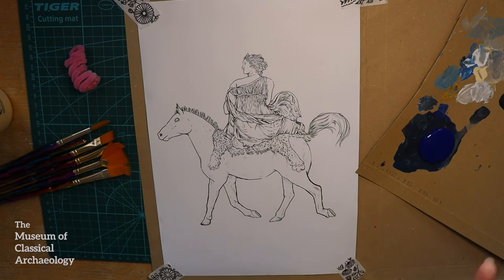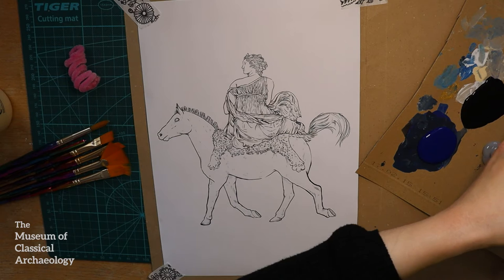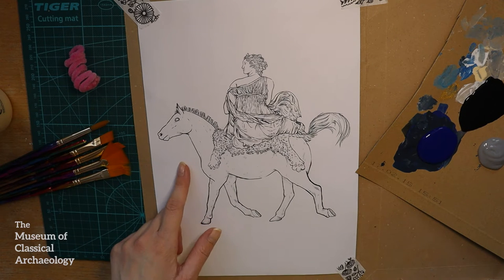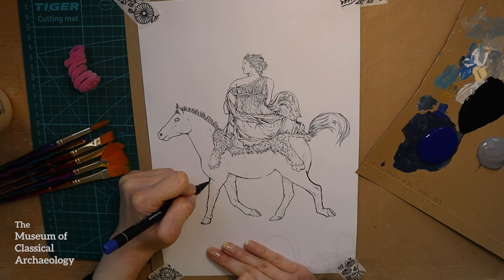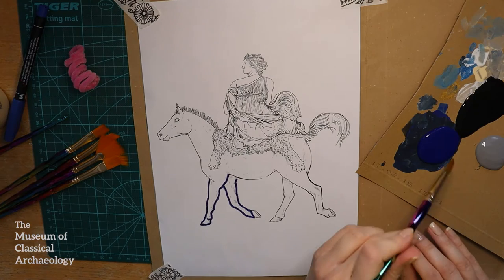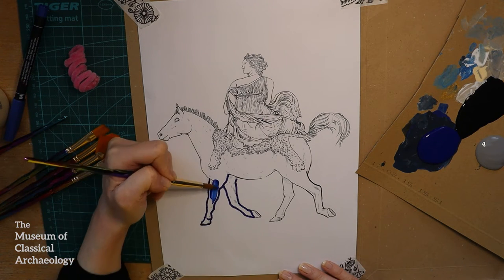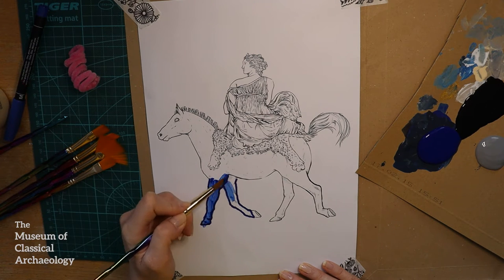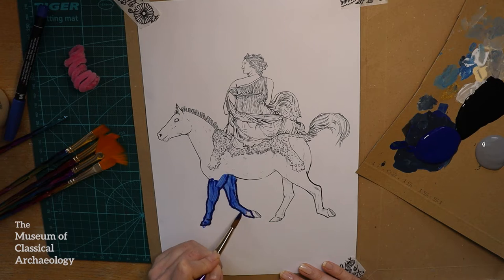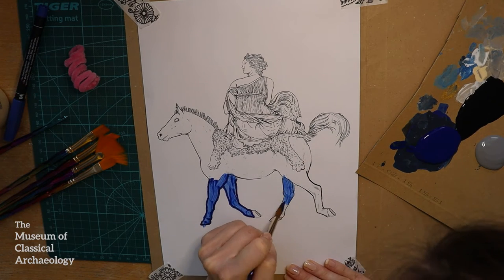I'm going to take some paint and put it on my palette or my piece of cardboard — I'm probably taking too much. At first I thought I might outline the horse with some blue marker pens but then changed my mind. So I'm just going to start painting with blue because I want my horse to be blue like the night sky. I am very bad at staying inside the lines — I tried to correct it there but it didn't work.